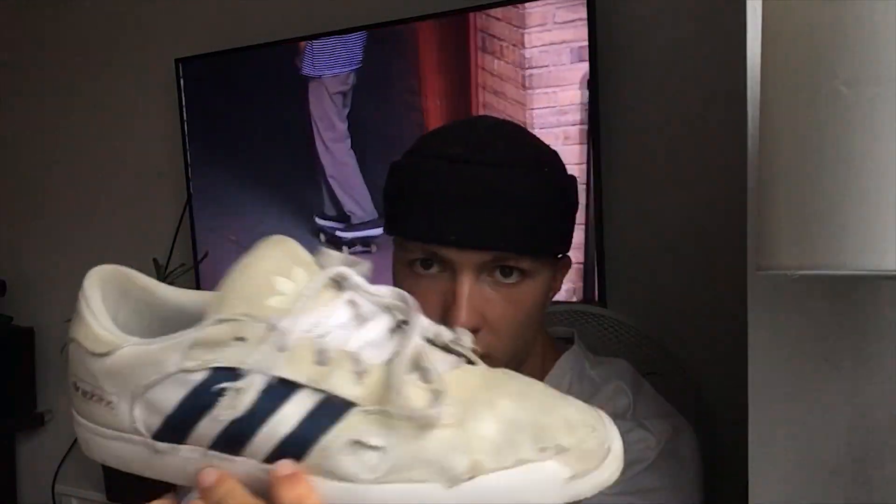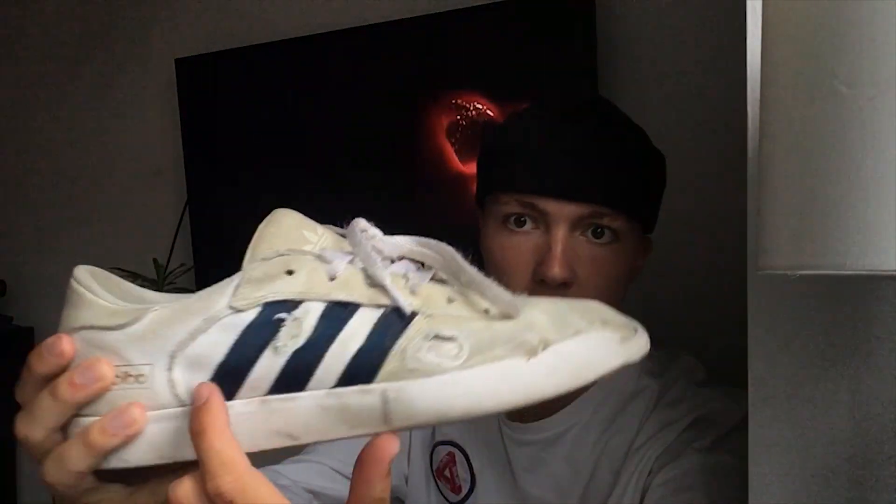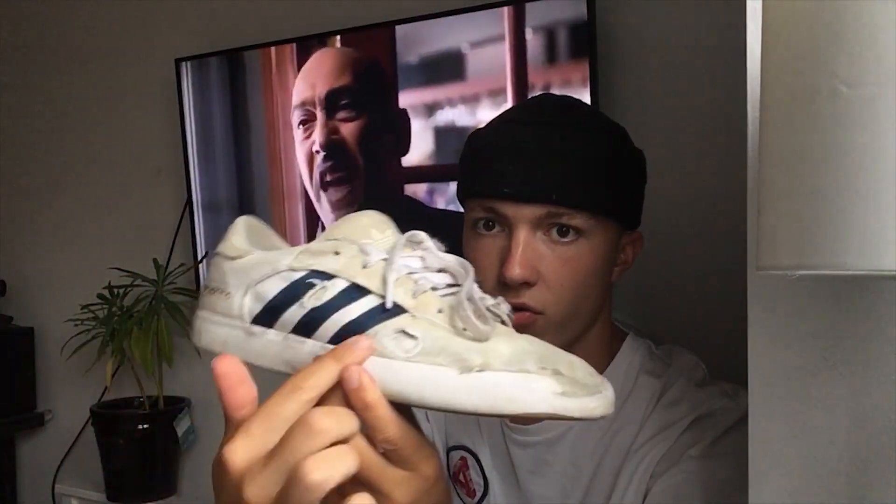I thought the white would get really dirty, but it actually didn't get that bad. It didn't even come out the box as white as you'd think — it's more of a cream color, so it's really cream and navy. The sole lasted a lot longer than the Jamie Foy ones. The only place it went really soft is where I always pivot my foot. The heel and the other foot are exactly the same — not even that bad.